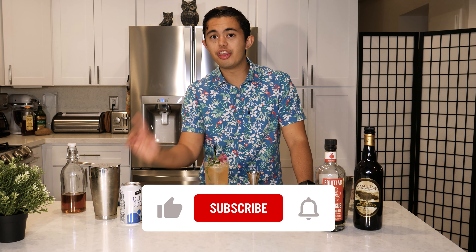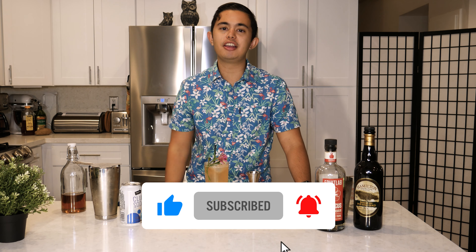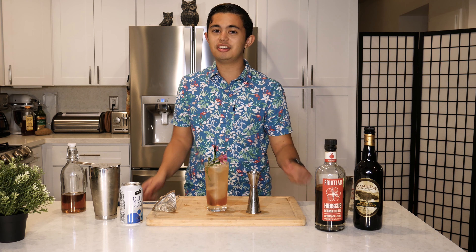Thank you for watching everyone. Make sure to give this video a thumbs up, hit subscribe, and then hit that bell icon so you can get notifications whenever I post a brand new video. Stay safe everyone, and Merry Christmas!